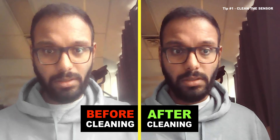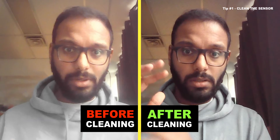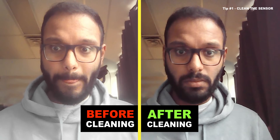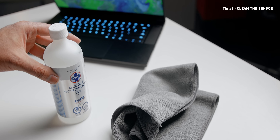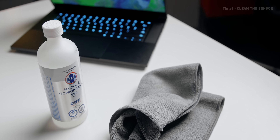Because most laptops have their webcams right at the area where you open the laptop from. So any sort of finger oil or grease or whatever nastiness you've been touching would just paint itself over the sensor. That causes a ton of blurriness, and if you have any light source above you, it just creates a halo effect. So before you hop into a meeting, just take a microfiber cloth and simply wipe down the sensor. You can also use an isopropyl alcohol solution if you really want to get the dirt and grime off of it.